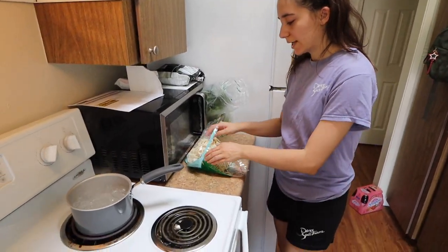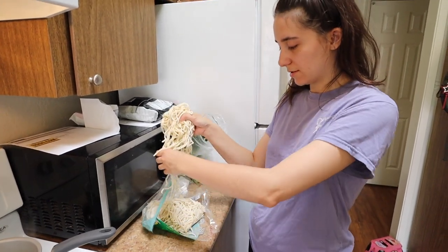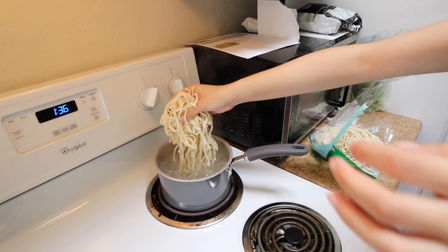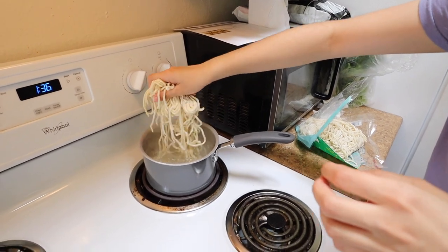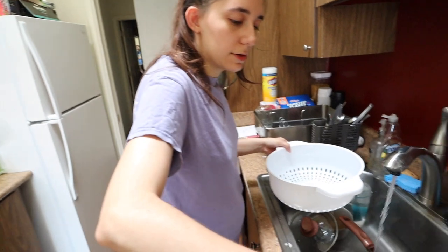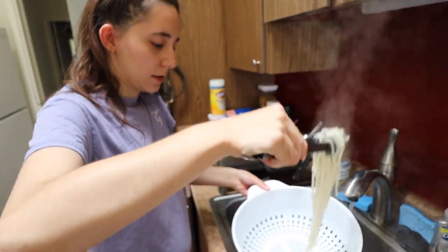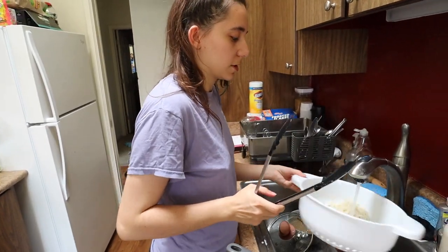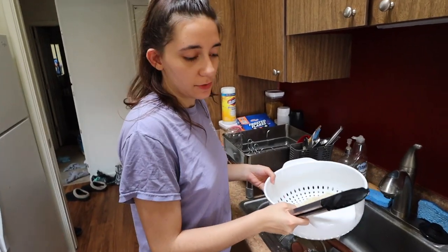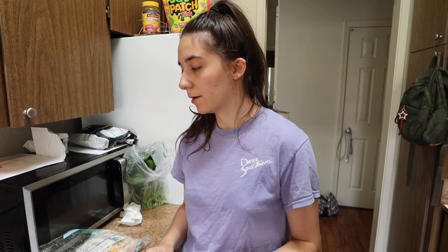Our water is boiling, so now we're going to add our noodles. We're going to have to do a few rounds of this because the pot isn't the biggest. Our noodles just got done, so we're going to put them in the strainer and then rinse them with cold water. This is the first batch of noodles, so we still have one more batch to go. We rinsed the noodles with cold water and now I'm going to place them in the bowl and do the same thing with the second batch.